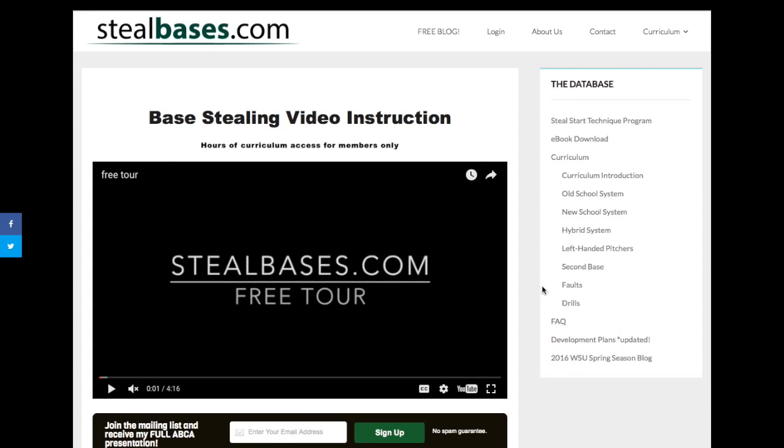Thank you for taking this free tour. I hope you'll join. If you have any questions, please go to the contact section. I do think this can help you and your team play an exciting style of baseball and also add another tool to your game. Thank you.